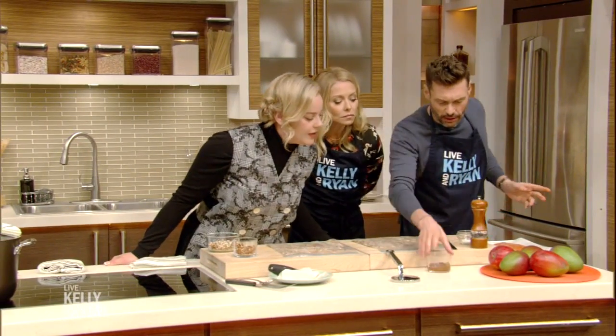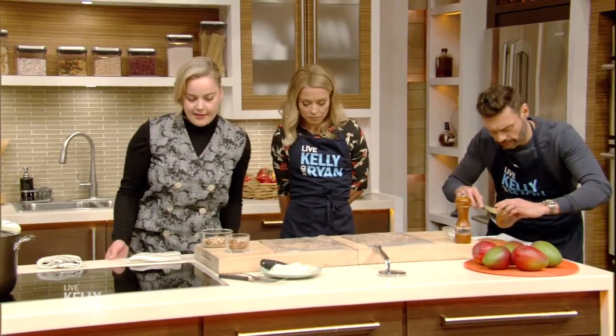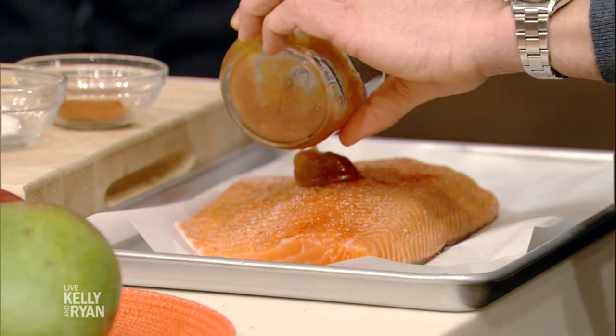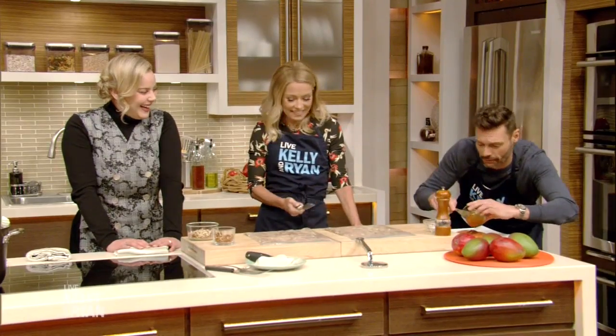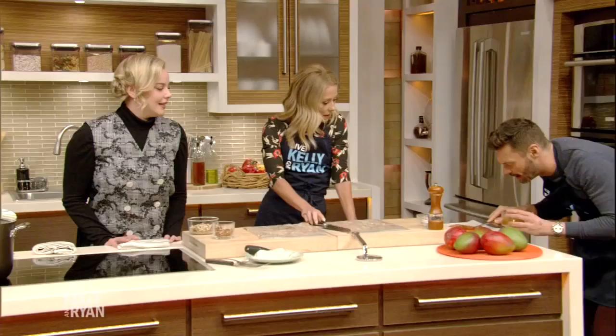And then if you can use the knife and spread the mango chutney on top — like you would, Jim — so it sticks. Thomas Keller taught me this.